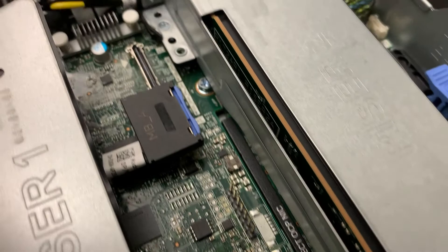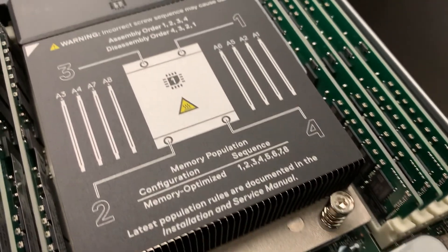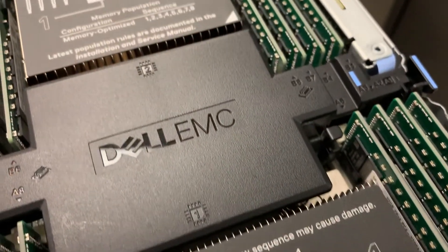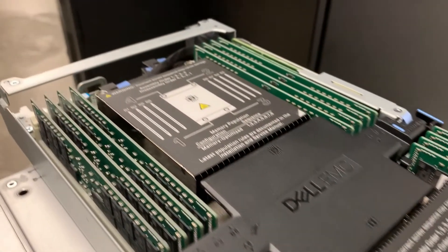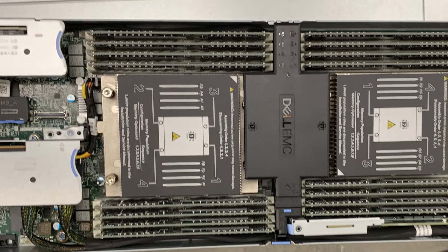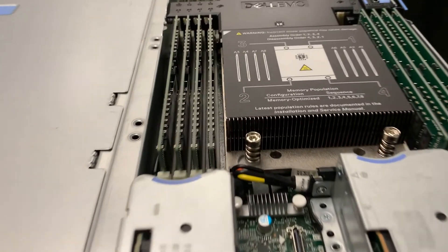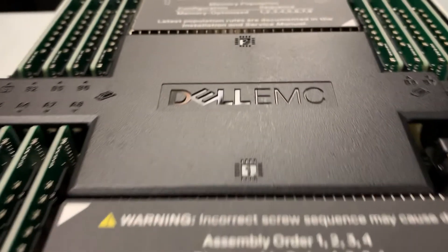Looking at this, we've got dual AMD 7662 processors. These come in standard at 2 gigahertz, but with 64 cores so you can run 128 threads. It has a 256 megabyte cache and it handles DDR4-3200 RAM. If you look, you'll see that we have 16 sticks of RAM per node, and this is to allow us to fully populate all of the channels and make sure that we can maximize the efficiency of that processor. It's always best to fully populate your RAM and have it balanced so that you can get the full effect of the processor.